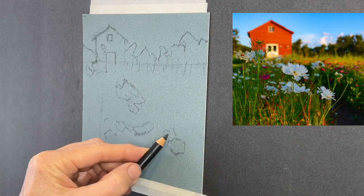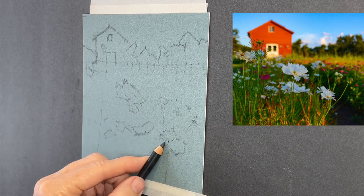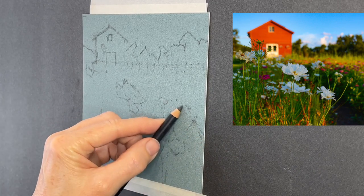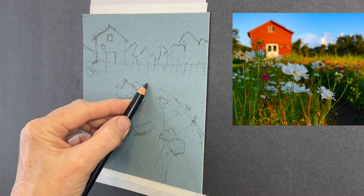Secret number one is to sketch in large flower shapes first. You don't have to worry about the small ones — they can just be lightly layered on top afterwards. But for the larger shapes, you not only want to know where they are, but placing them well helps get a good composition.